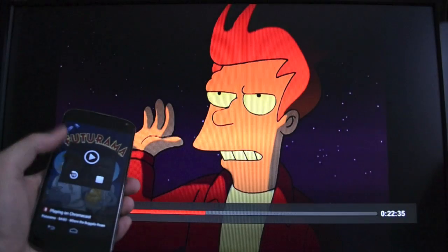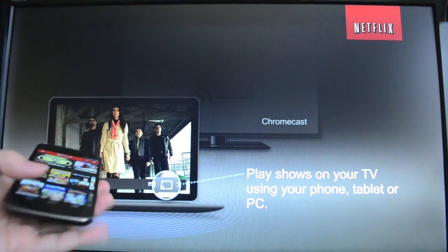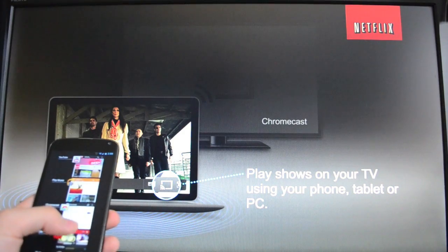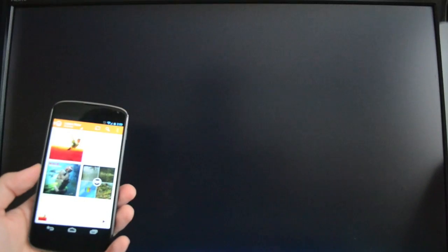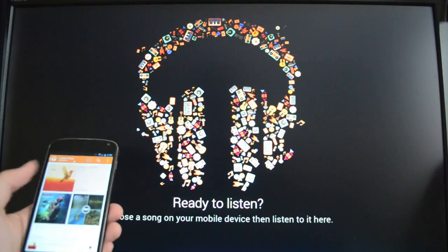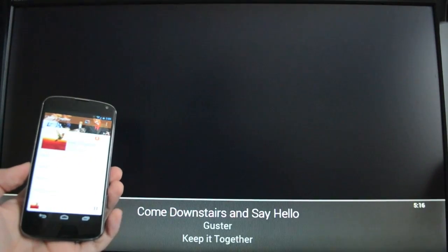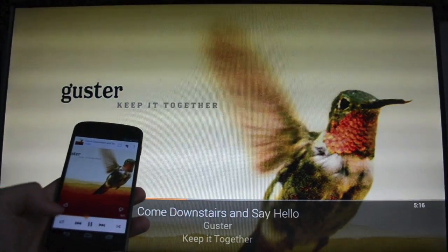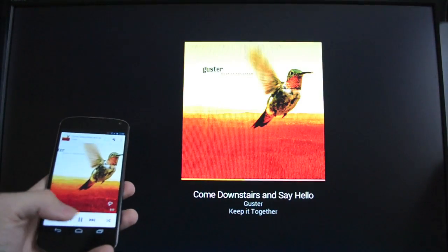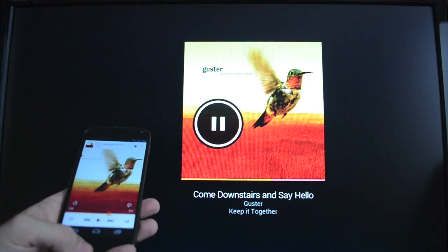You get this nice lock screen playback control there, and then you can go ahead and stop that. Now I'm going to pull up Play Music and see how fast this connects. Play Music is another app with built-in support. You can see it already is jumping over to that interface — pretty fast, actually. We can scrub through the music, and if anything it's a little bit faster than video, which I guess isn't too surprising.